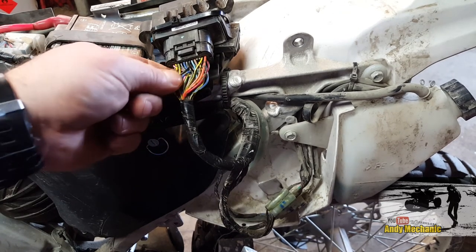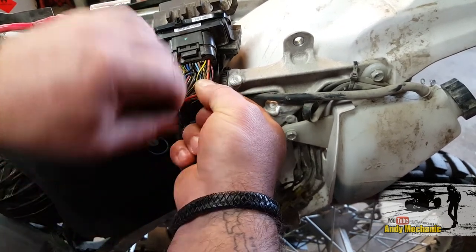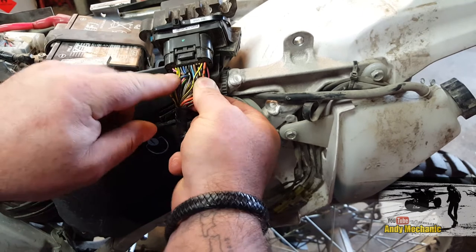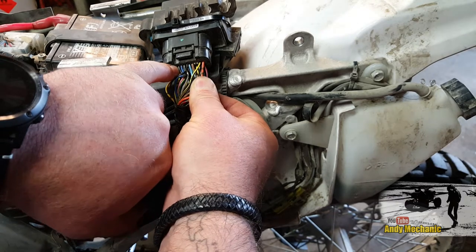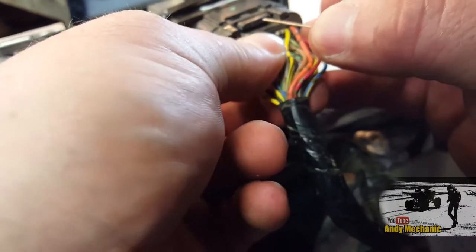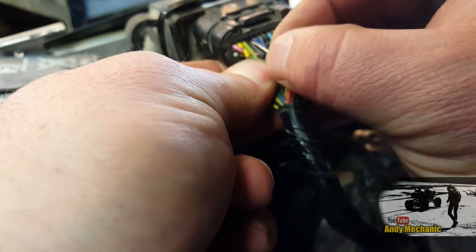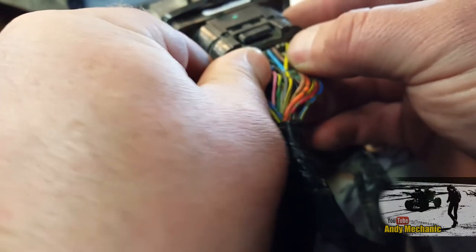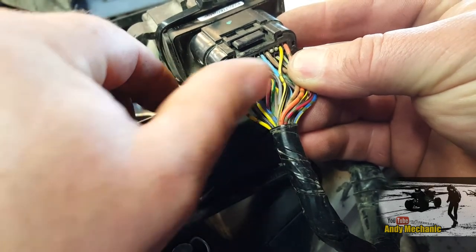The crank angle sensor on this particular bike - and you've got to check your wiring diagram - is a grey wire with a black tracer. It's the fourth one along from the top looking at it from this side. To back probe it, get your pin and very carefully run it down the side of the wire - you're not piercing the wire, you're running it through a little bit of foam - and push it all the way down. It'll make contact inside the plug on the actual metal contact. There's a video I did on back probing ages ago if you need more detail.